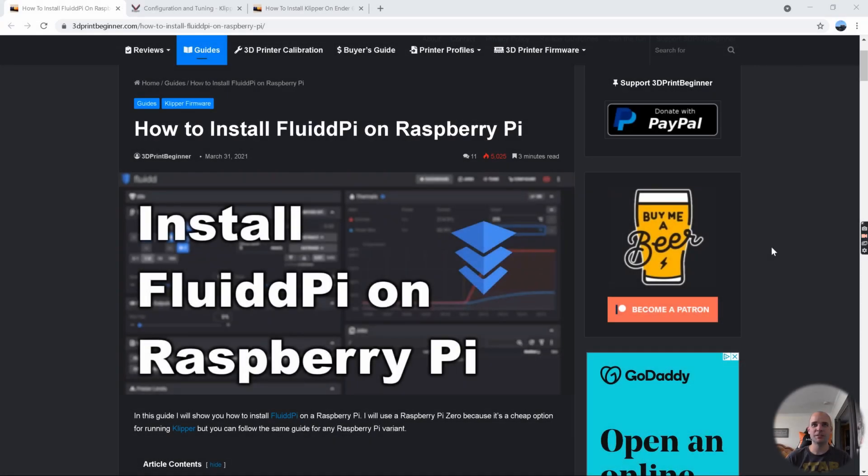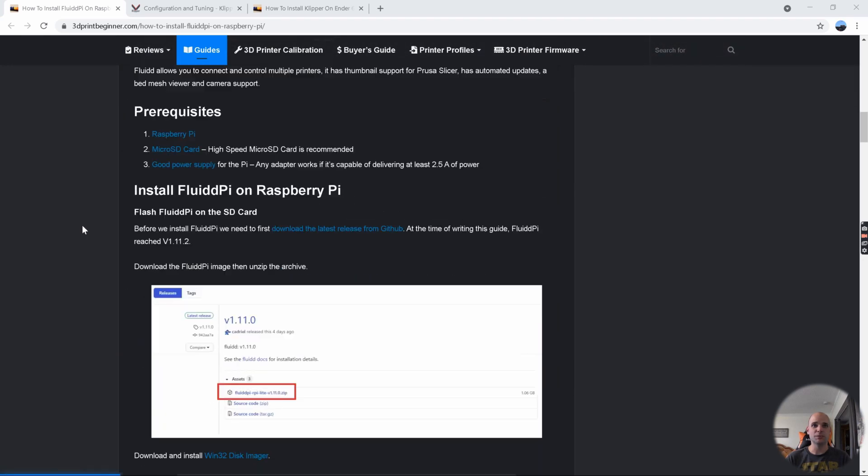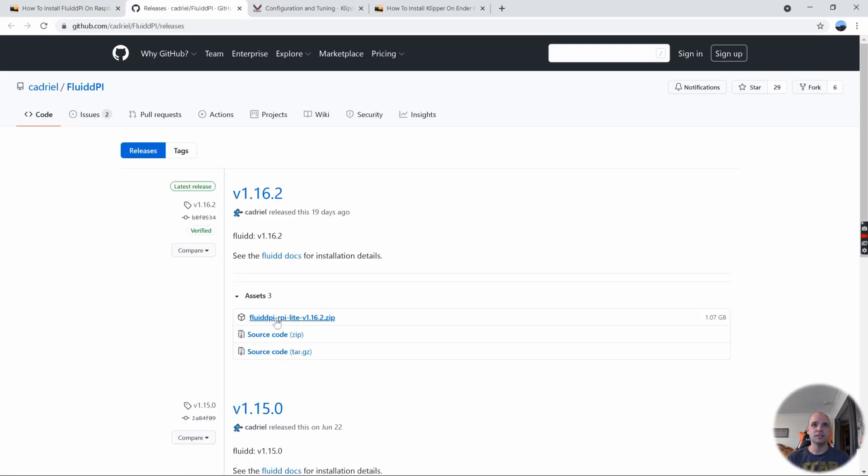Hey everyone, if you found yourself here you're probably wondering about Klipper and the Ender 5 Plus on a stock setup. We're going to run through this and I'll show you what you need to do. I'll have links to all the different websites in the description below. The first thing we're going to do is install FluiPi, so we'll go to the GitHub and download the latest FluiPi image.